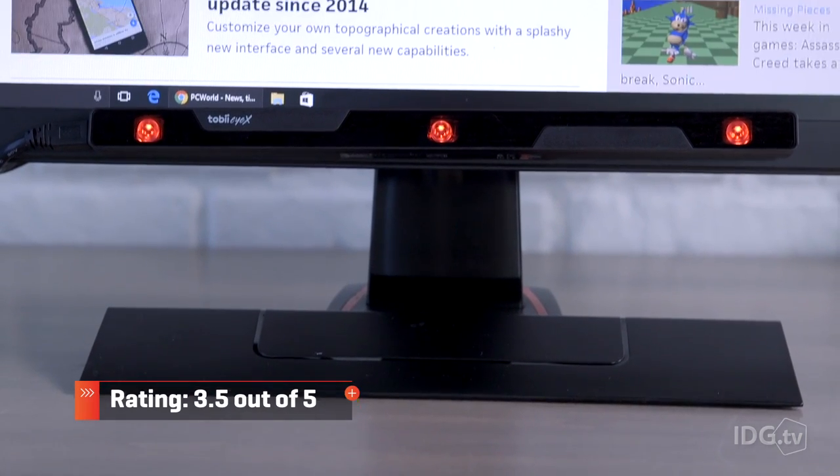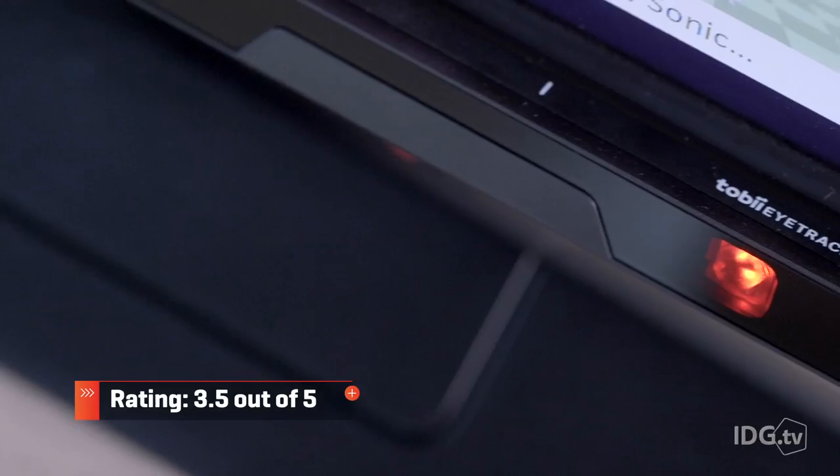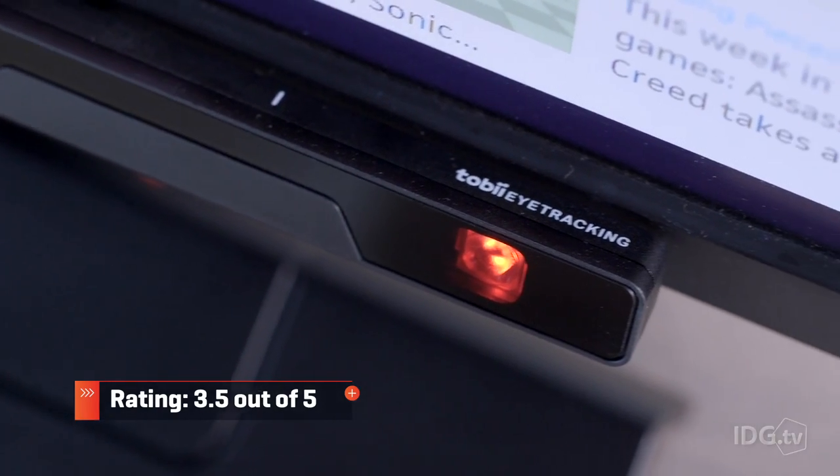So for $139, you get a pretty nifty Windows Hello sensor and an eye mouse whose accuracy varies by user. I love Tobii's technology, but this definitely works, and this might. That's not a great bet in my book.